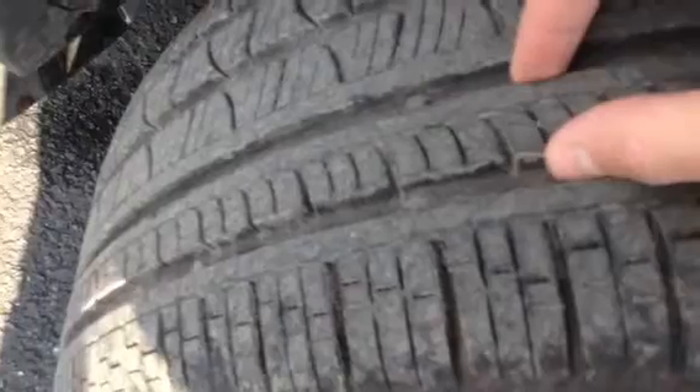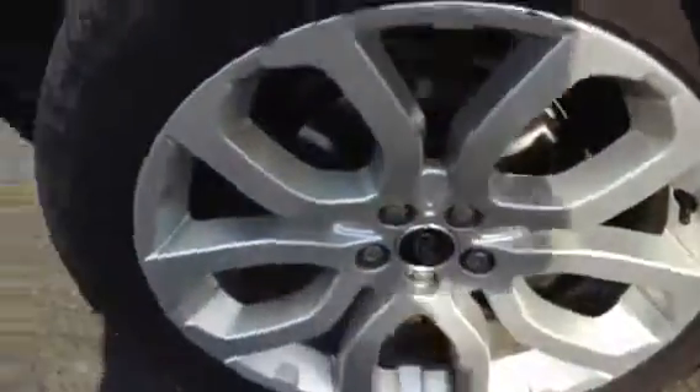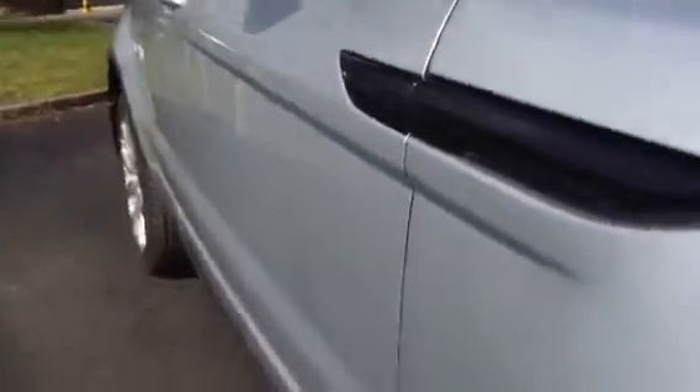Let's take a look at the offside front tyre first. Tread-wise, looking at a good 5 to 6mm there. Looking at the offside front alloy, unfortunately I've got some curbing around the outside edge of the alloy, so definitely going to require a refurb there. Taking a look down the offside of the bodywork, can't spot any dinks or dents at all. Looking around the offside front arch, one or two light scratches just require polish.